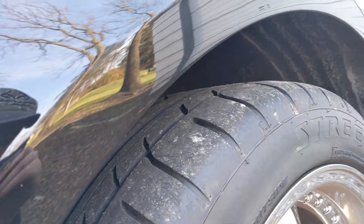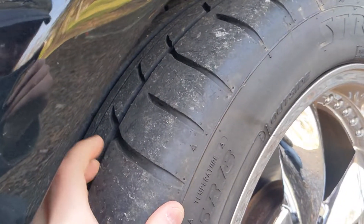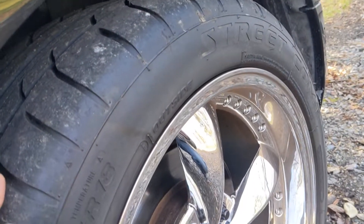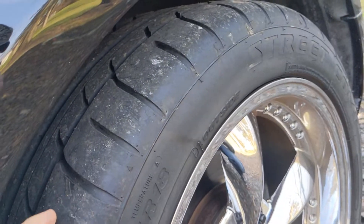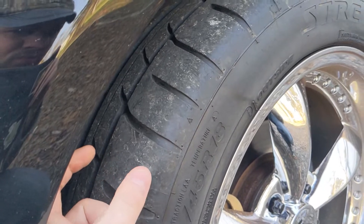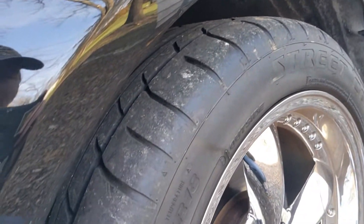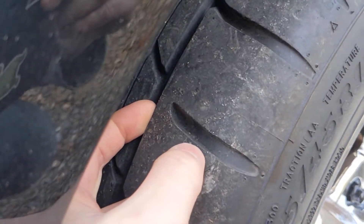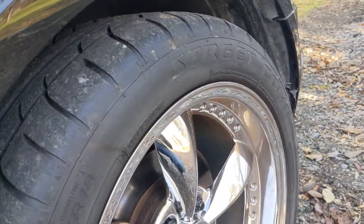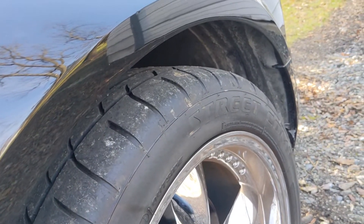One thing you're going to notice when you put them on is the tread's not that thick. But the tires last long, so it kind of tricks you. If you're used to an SUV tire, the tread's really thick, and when you get these the tread's not as thick — but it lasts long.